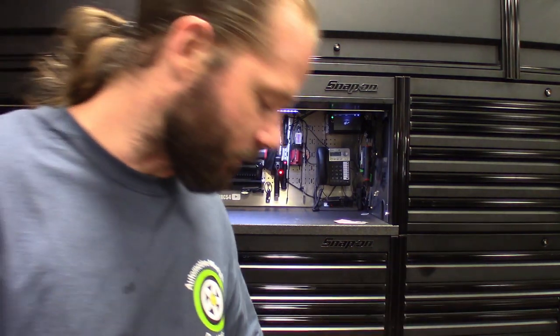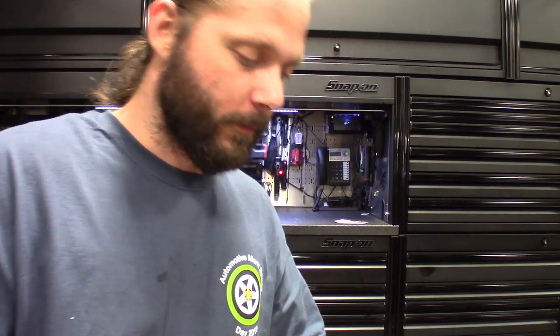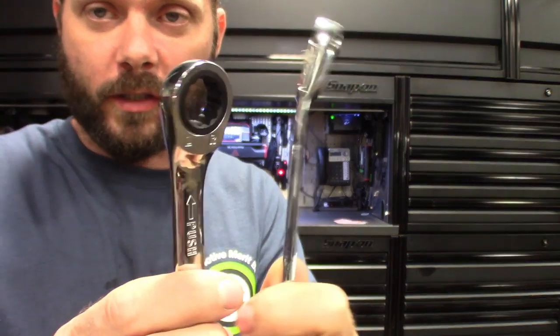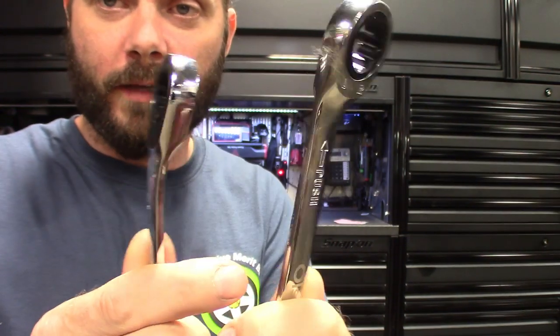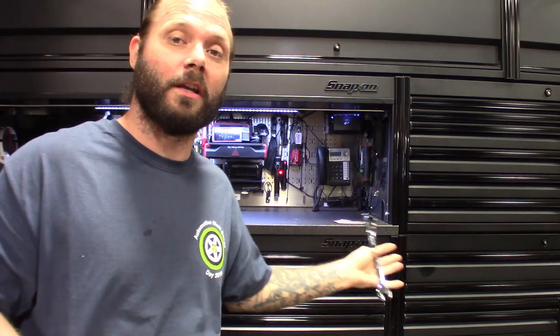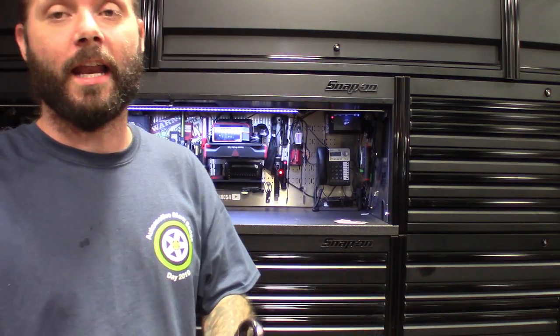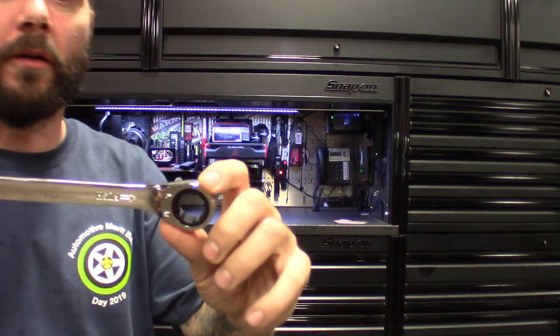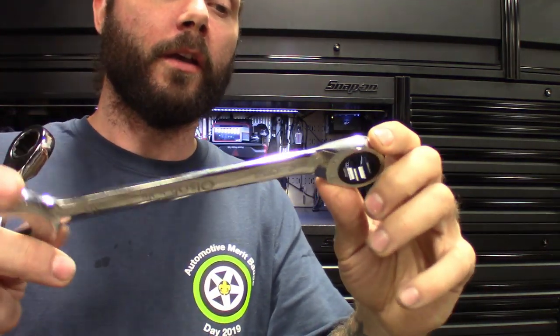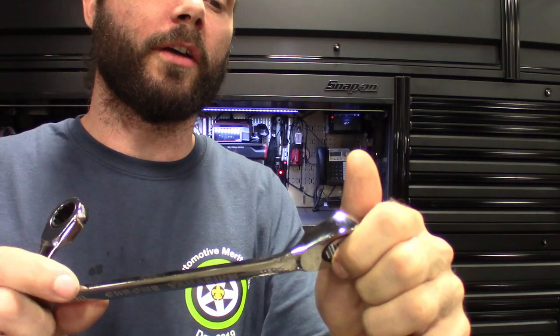You guys can see on these wrenches they got a little arrow on them that says 'push' with no selector, if you guys are seeing that. They come with a little instruction sheet on how to use the wrench, and I'll tell you what — it still took me about five whole minutes to figure out how these actually work. Pretty innovative, pretty cool design, pretty cool idea.